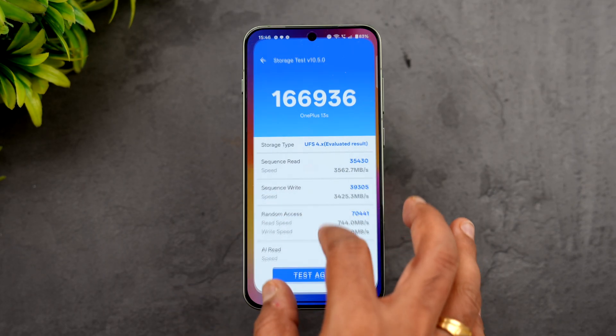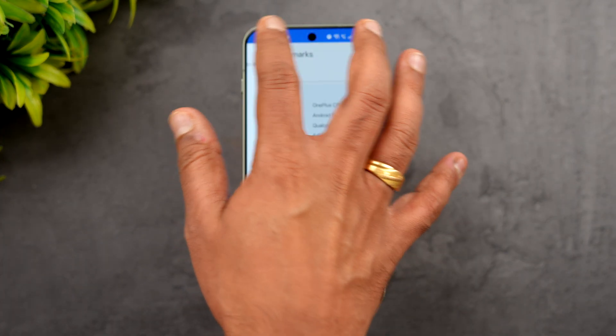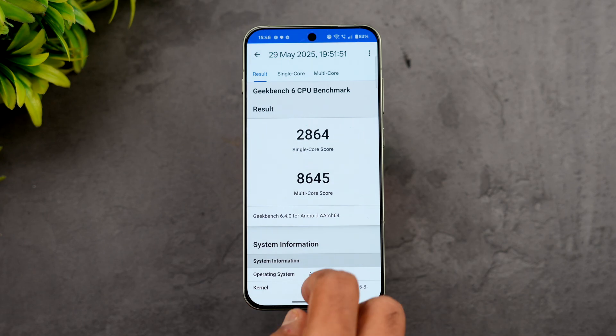Finally, the Geekbench test. The single-core score is 2864 and the multi-core score is 8645, which is pretty good for this device. That wraps up the performance testing of the OnePlus 13s.